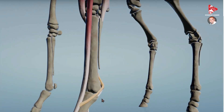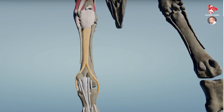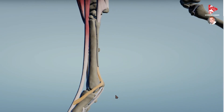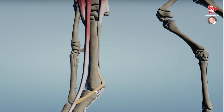So this suspensory apparatus, along with the associated distal sesamoid bone ligaments which we can see here, supports the fetlock and the pastern joint, fixes them, and contributes to the passive stay apparatus in the horse. This was the interosseous muscle, which, as mentioned, can also be named the suspensory ligament in the horse.